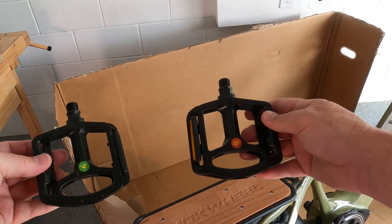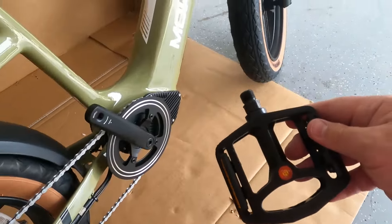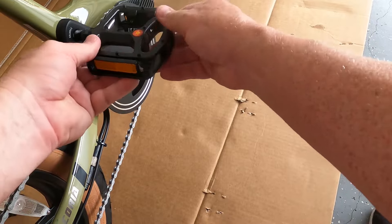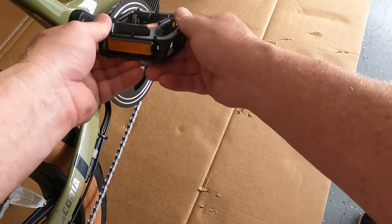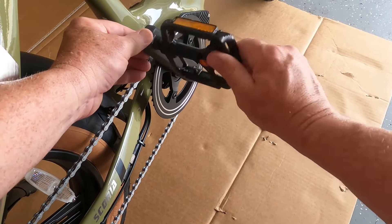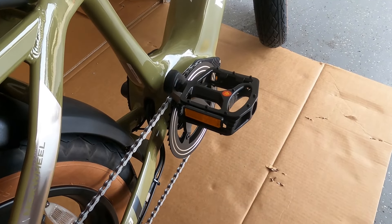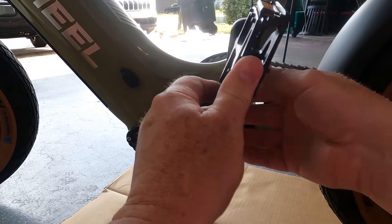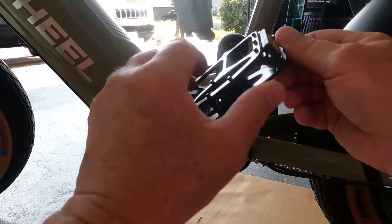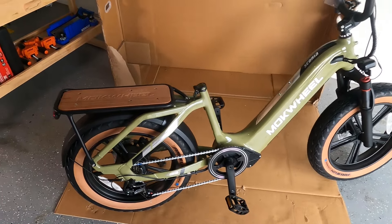Each pedal is labeled R for right, L for left, and there are instructions telling you the way to tighten it. With the pedals, it's not automatically righty-tighty — the left one is a little different. We'll tighten everything at the end. The left one is going to seem odd to tighten because it's not righty-tighty; there are little arrows to show you how. Then tighten that bolt. Time to put on the seat.